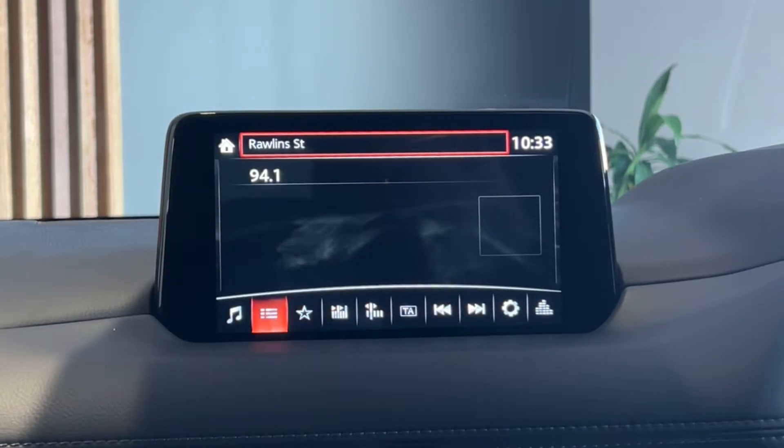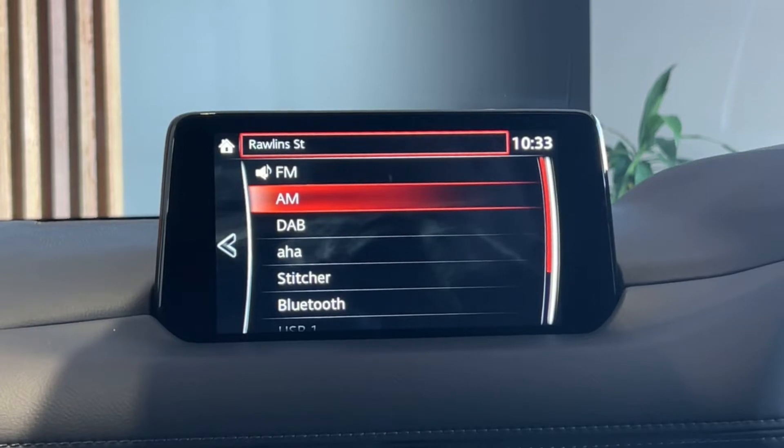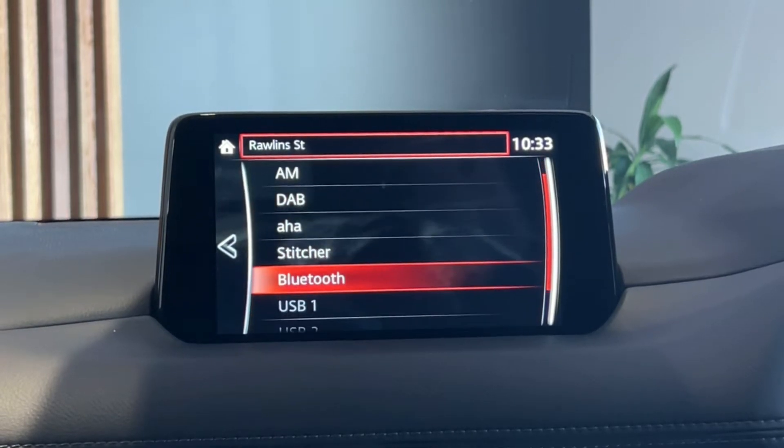And over on the very far left, entertainment — this is how you can switch between FM, AM, digital radio and Bluetooth once your phone is connected.